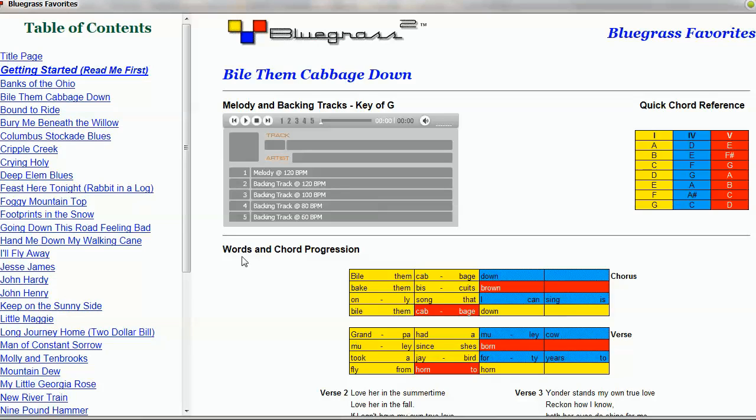Each song in Bluegrass Favorites comes with four backing tracks and a melody track. The melody track is really good — if you've never heard the song before, it makes it very easy to learn the melody. Let's take a quick listen to this melody track.